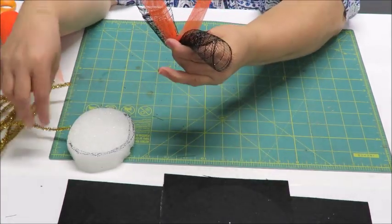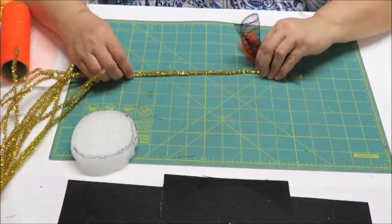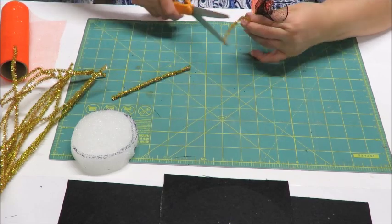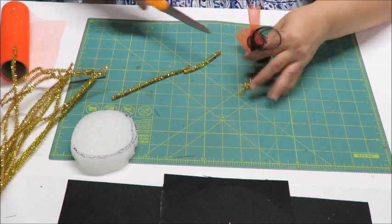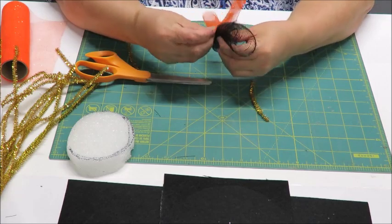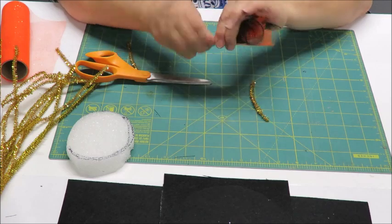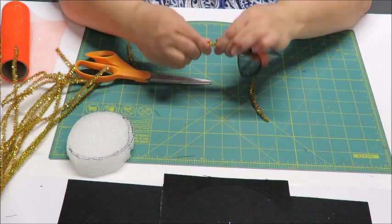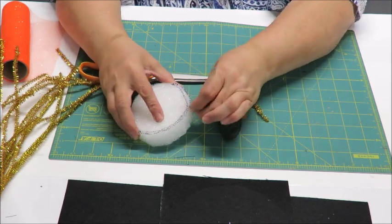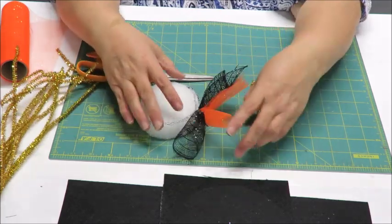I cut my chenille stems in half and then in half again so I have four pieces of about three inches each. For this smaller piece you just need little pieces - wrap around the bundle and then wrap the two ends together so they can be inserted into the styrofoam like that.